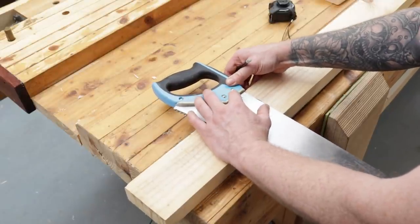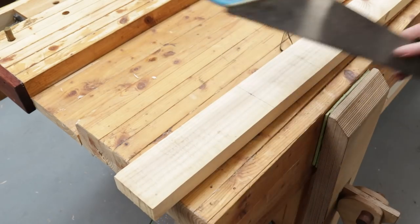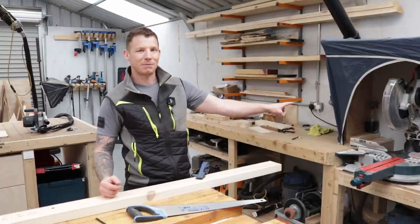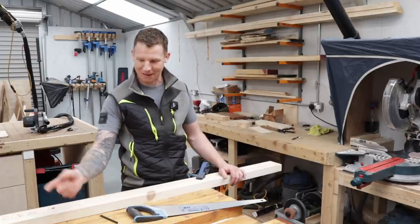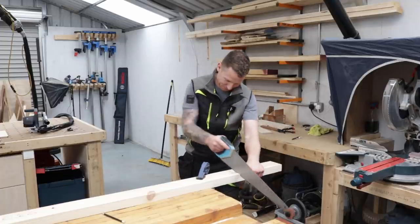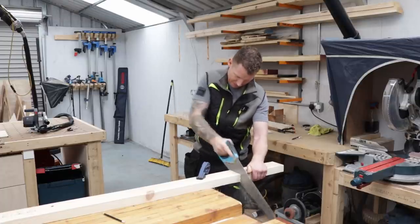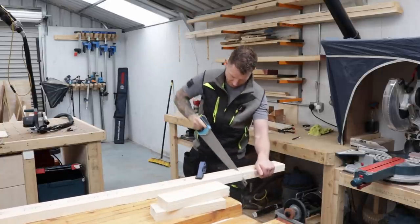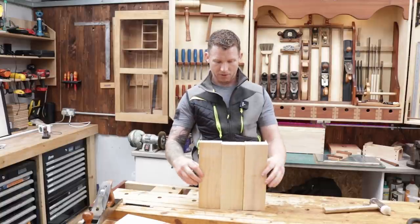The hand saw has a built-in square — this edge is at 90 degrees to the back of the saw blade, so you just square across and cut. I have a big miter saw beside me but for the sake of this video I'm using as few tools as possible. So far we've used a pencil, measuring tape, a clamp, and a hand saw. Let's cut the three pieces.